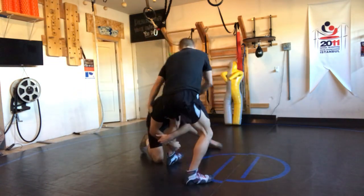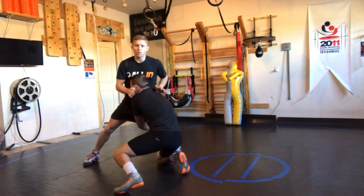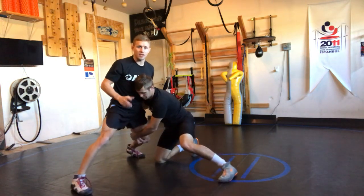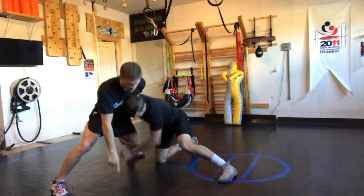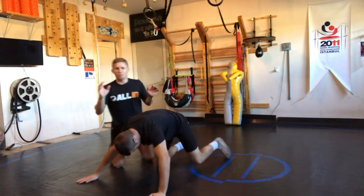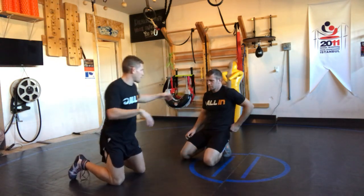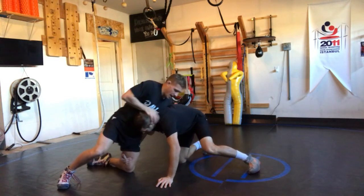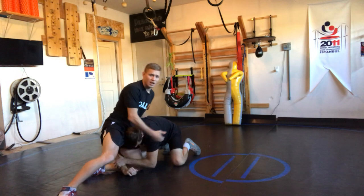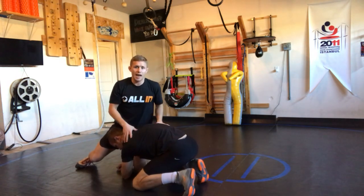I'm in this single leg position. The first thing you have to understand is what does 'far ankle' really mean? Obviously my goal, if you've watched my videos, is to get him to post so I can walk and hit my near-side draw — that's the proper technique. But when he's on that lock and he's pulling that knee in, we need to really understand which leg to grab.